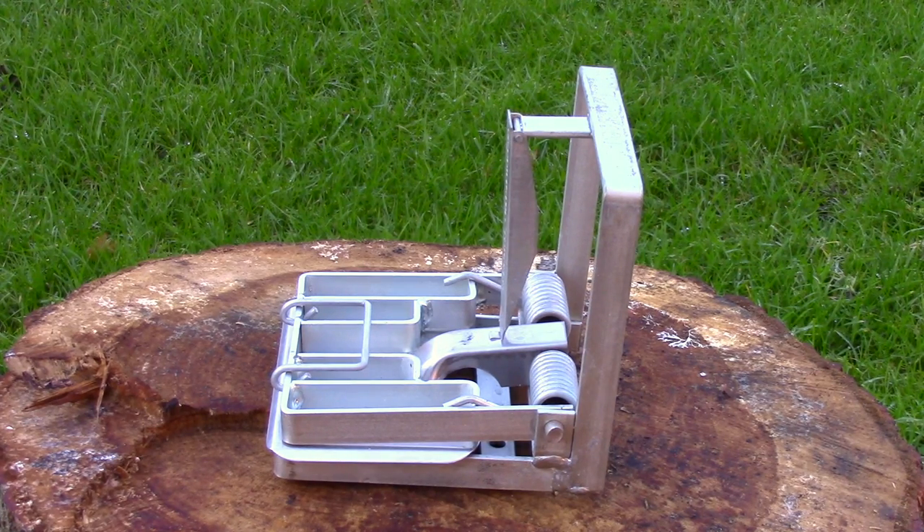The Doc 150 is a kill trap made in New Zealand out of steel and stainless steel, and is authorised in the UK for weasels, stoats, rats, and squirrels.